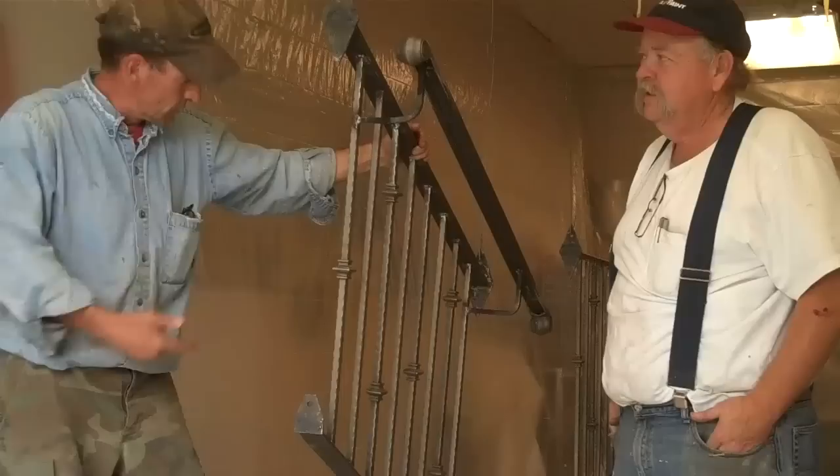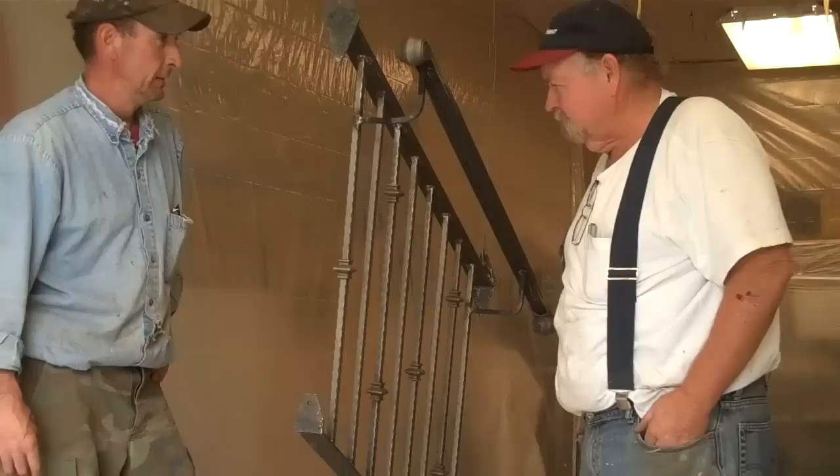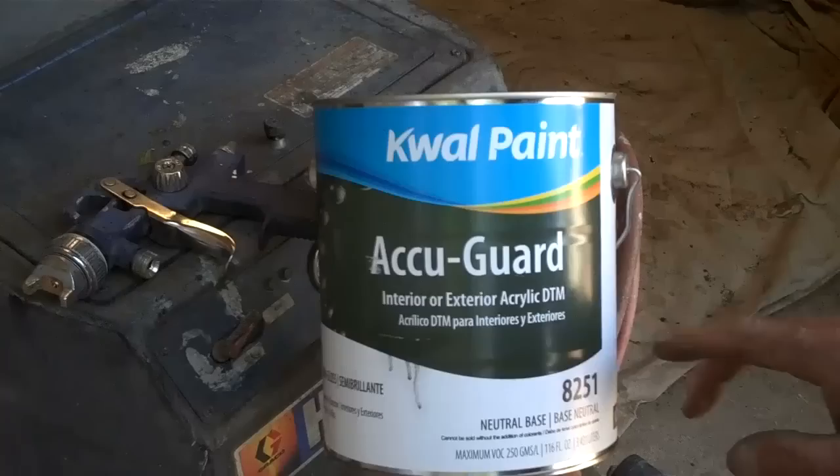So how are we going to shoot these today? Well, the first thing you've got to do is clean them. Because of the oil on the steel, clean them with lacquer, TSP, something like that. Today we'll be using this HVLP industrial sprayer to spray on a direct-to-metal acrylic based paint.